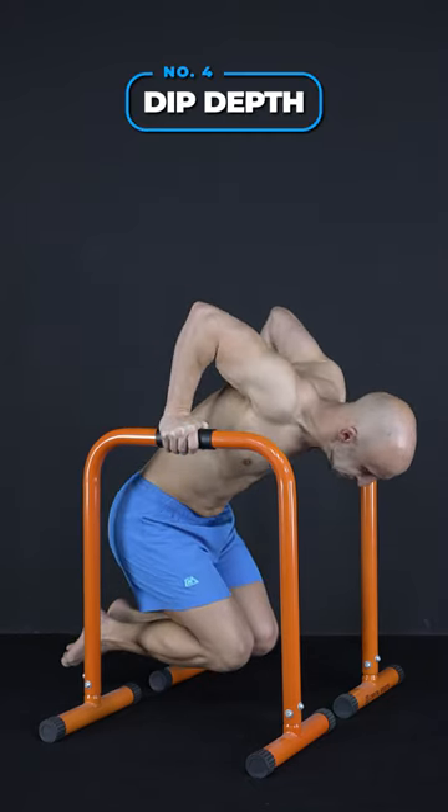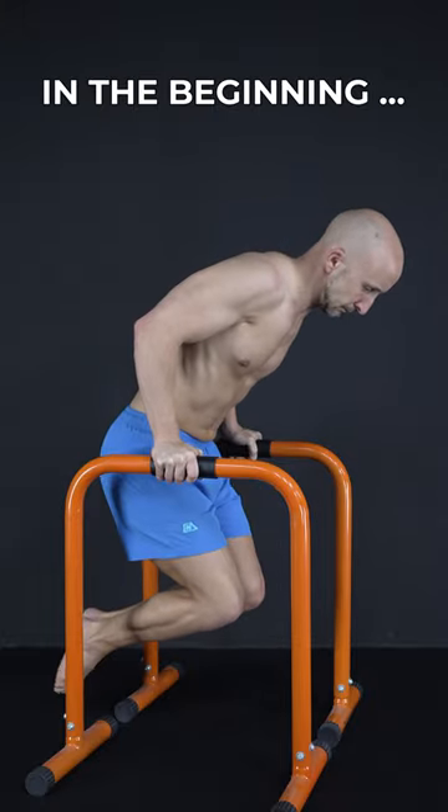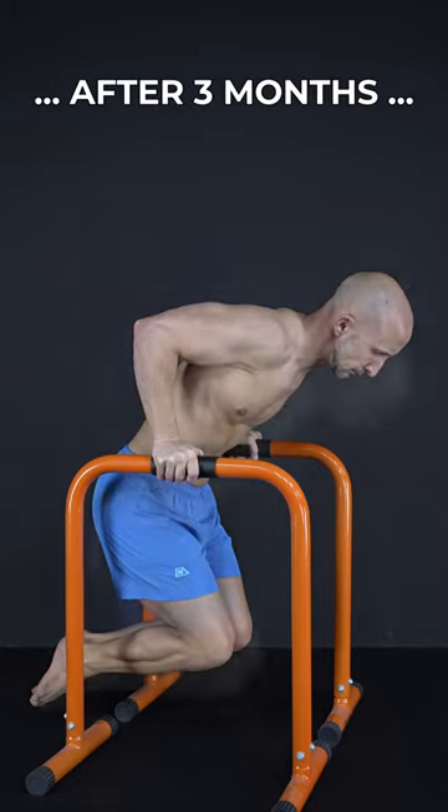Fourth, decrease dip depth. If you feel any kind of pain, simply work with a decreased range of motion and try to increase your dip depth slowly over time.